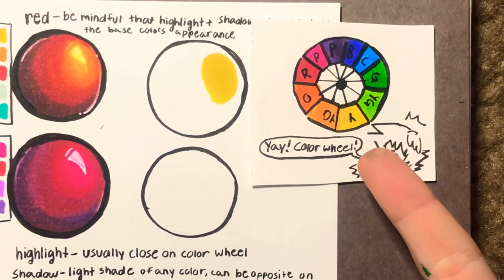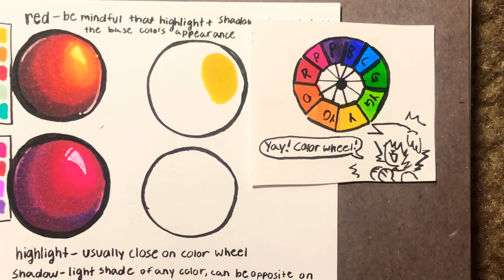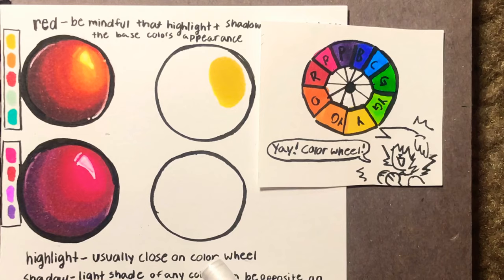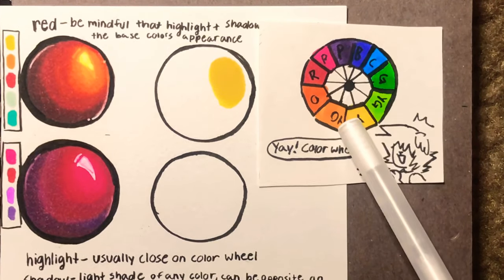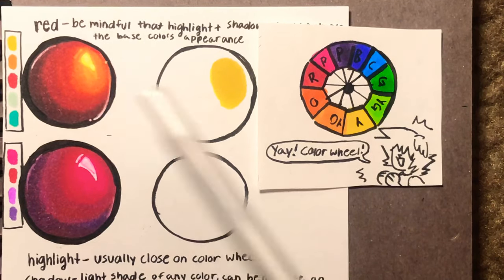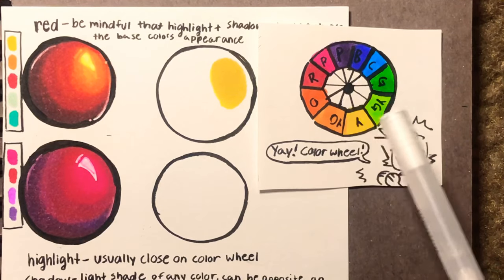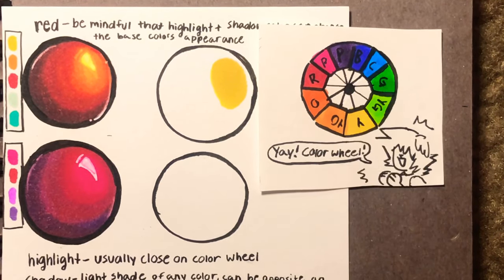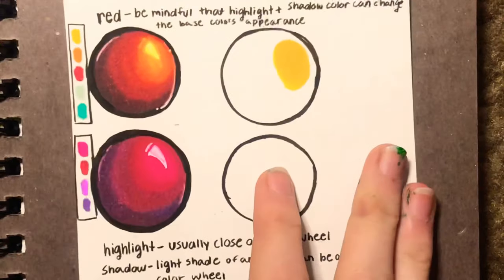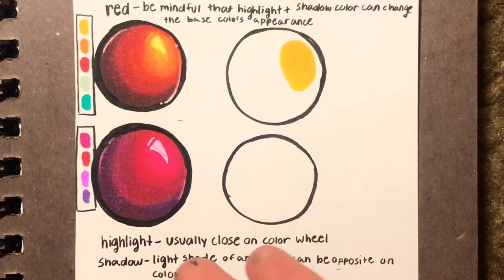Obviously this is very crudely drawn and there are so many better color wheels out there, but this is just a simple one I made for this video. Whenever I think of highlights, I think of my base color — in this case, red. I always want to choose a highlight that's close to the color I'm using as my base on the color wheel. So red, yellow — and there's a bit of gap there, which is why I end up using orange to blend it out. Since I want a dramatic highlight, I'm using yellow. For this other example, I used pink as my highlight — red, pink.